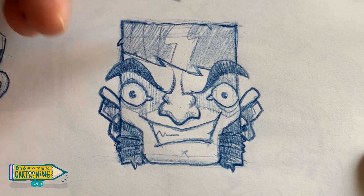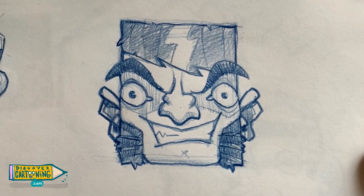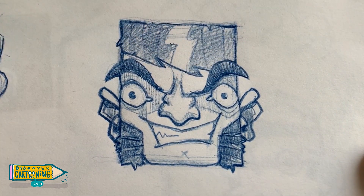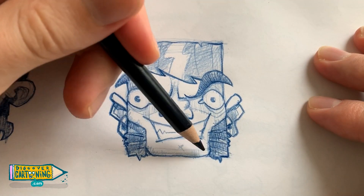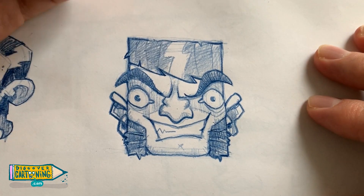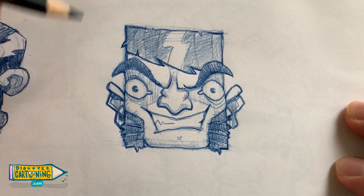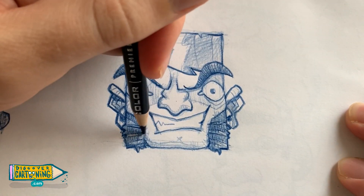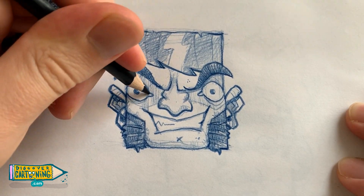Alright, I think we are done. So this is how to draw a crazy old man — start with the usual basic shapes and then build it out from there. Once you're happy with your lines, start putting in the shading and going over your lines to have more line variation — thick lines, thin lines — just to make things look a little bit more interesting.